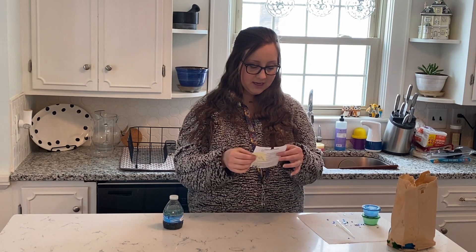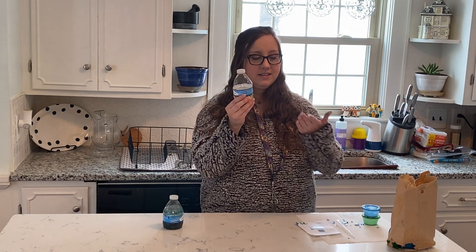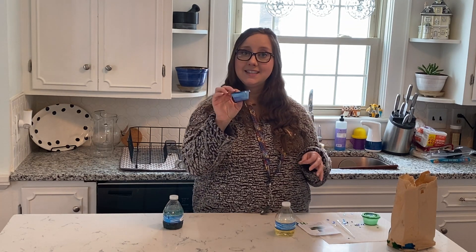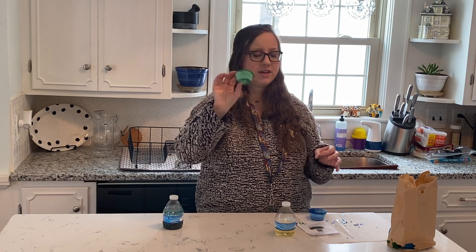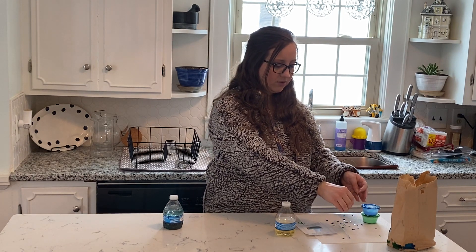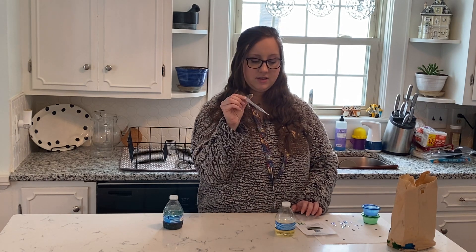First, we have a small water bottle with vegetable oil in it — you can see it's kind of yellow at the bottom. Then you'll have a container of blue food coloring or watercolor paint, and green food coloring. You should have more in yours than I do in mine because mine have spilled out. You'll also have some sequins — blue, silver, and turquoise — and a little dropper or pipette that you'll use to get the food coloring into the bottle.